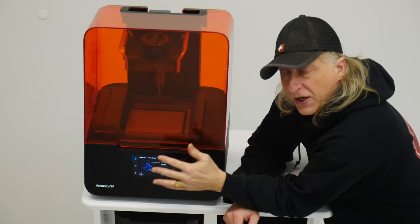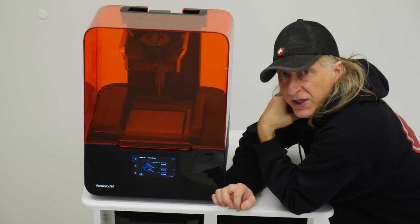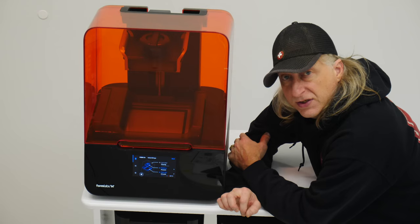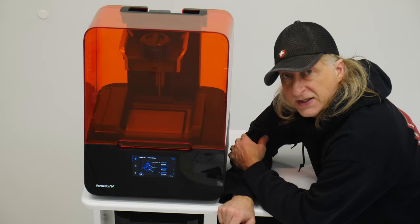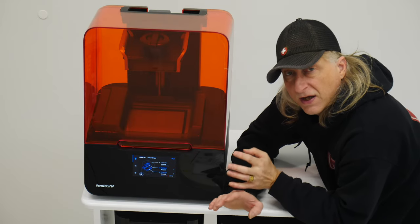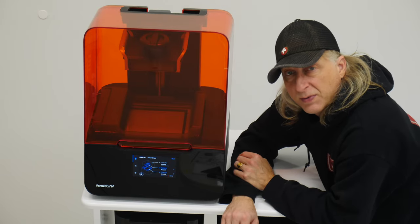The printer is all set up and ready to go. Formlabs makes some amazing materials that will literally change my workflow as a designer. Make sure you subscribe so you get notifications when those videos come out — you can check out some of the amazing materials that Formlabs has for this Form 3 Plus that are literally game changers for me and many other people.